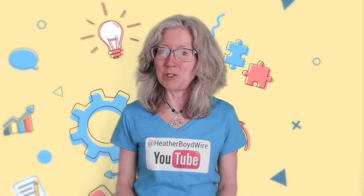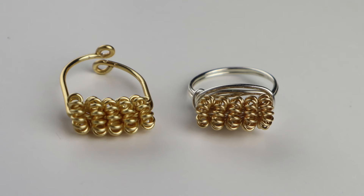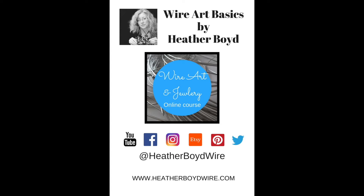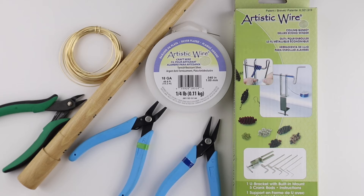Hello live wires, Heather Boyd Wire here! Today is Tip Tuesday and I'm going to make a ring using the Artistic Wire coiling gizmo. I've made my own DIY coiling machine in my original wire art course, which I'll link below. You can also get the coiling gizmo on the Beadalon website or via the Amazon link below. Alternatively, you can just coil the wire around a thick wire to make a kind of spring.